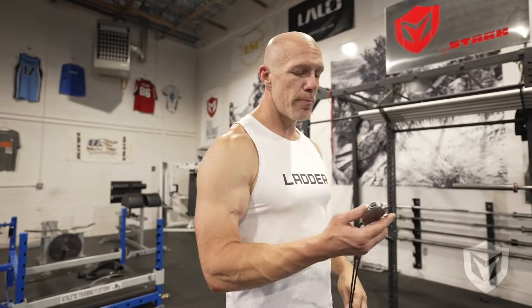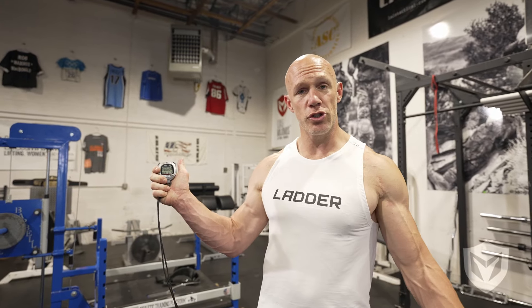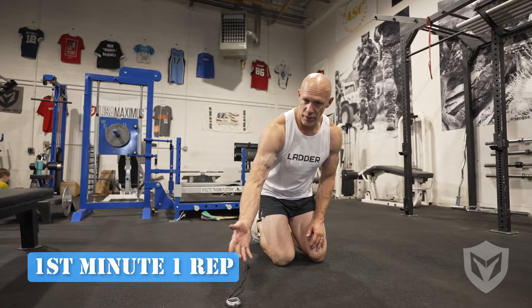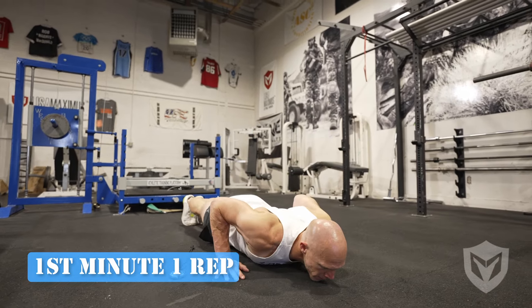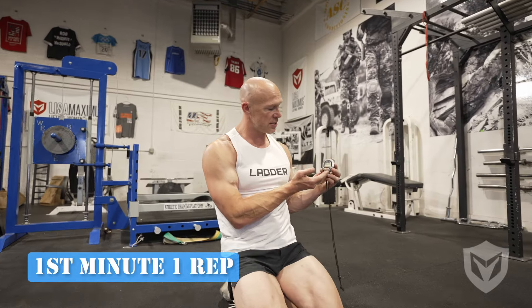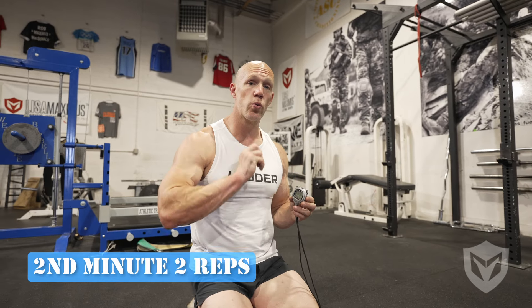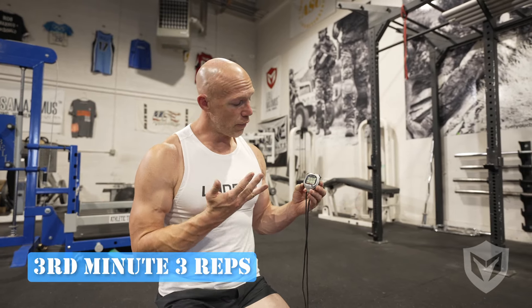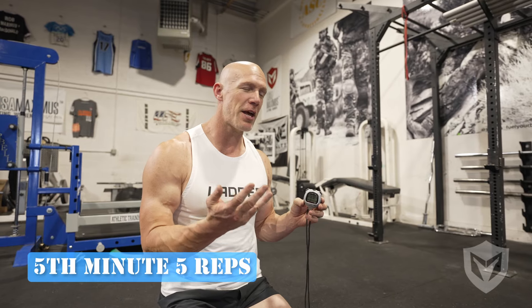To do the Death By format, all you need is a clock. I'm going to start the clock and we're going to train together. In the first minute, you owe one rep. So maybe today I'm doing push-ups — in this first calendar minute, I owe one perfect push-up. Chest to ground, full extension at the top. I don't go again until one minute has elapsed. Then in the second minute I owe two reps, in the third minute I owe three reps, in the fourth minute I owe four reps, and in the fifth minute I owe five.